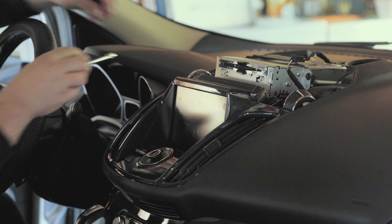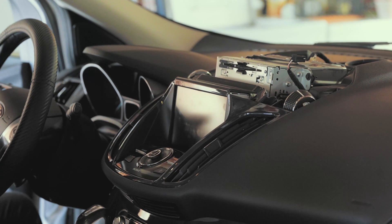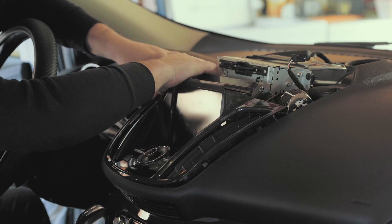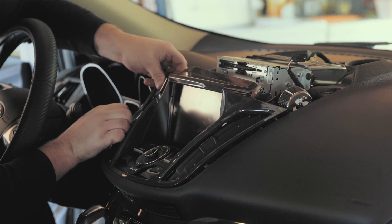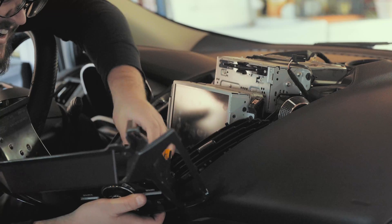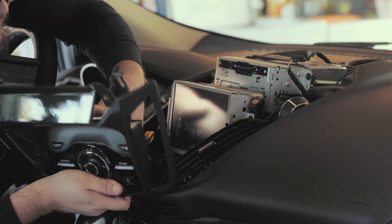Now we're going to bring out our 8 millimeter socket. There are two 8 millimeter bolts right here — one on each side. Set these in a cup holder for safekeeping. Now we're going to pull up on this just like this. It might make a couple of unpleasant noises, but it should come out just fine. You can use your pry tools to help with this. There are going to be two connections on the back — actually one connection, but it's got a little tab to hold it in place. We're going to pop that tab out and wiggle it out — it's kind of like one of those Christmas tree connectors.